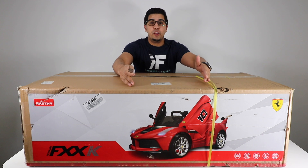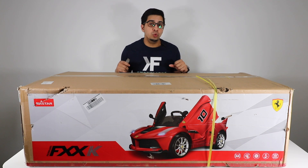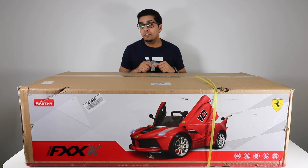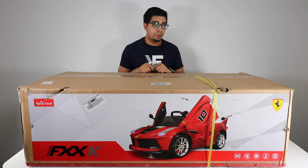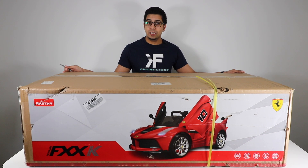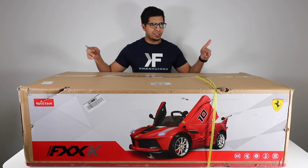This is our box, and as you can already see it's got the Ferrari FXX on the front. This is a 12-volt dual motor, making it very fast. It has a push start button, doors that open up, and a variety of other features we'll get into in a bit. The box itself is very big and very heavy, so I recommend carrying it with two people. Let's go ahead and open it up and see what's inside.